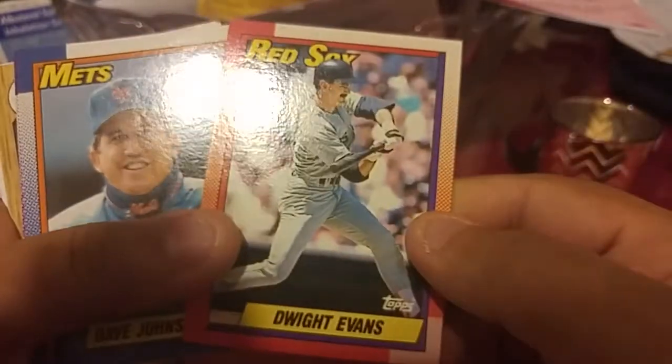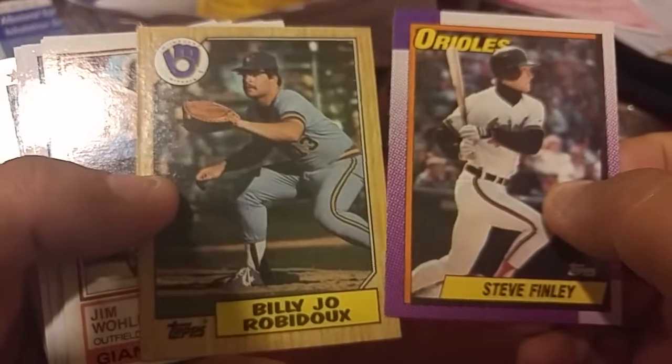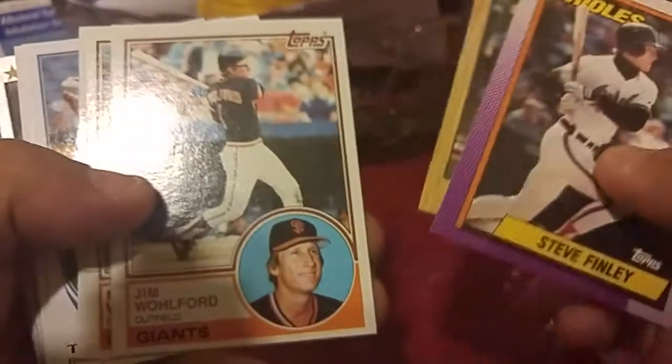Dwight Evans. We got a Dave Johnson manager card, Steve Finley, Bobby Joe whoever from 87.